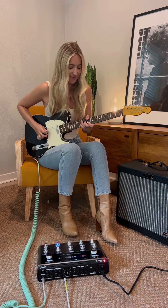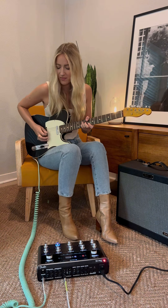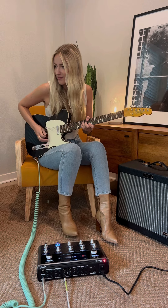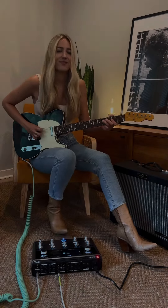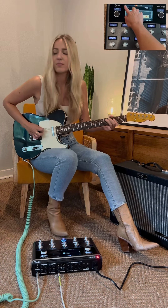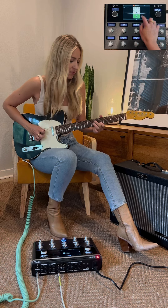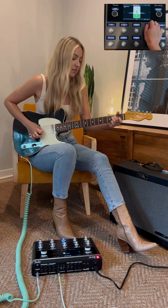They have over a hundred amazing amp and pedal presets. This one is called Cutting Edge, so obviously I had to honor the edge with this riff. Most of these amp presets are already set up pretty damn near perfect, but if you want to adjust anything, you just use this touchscreen and you can set it however you like.